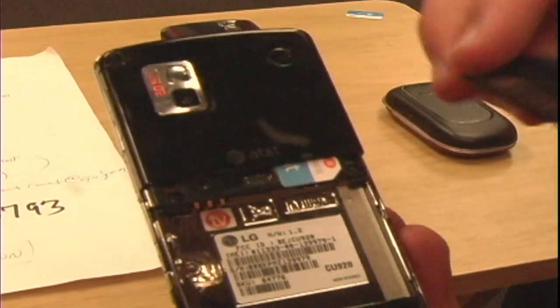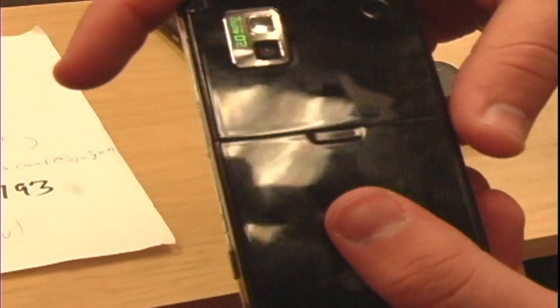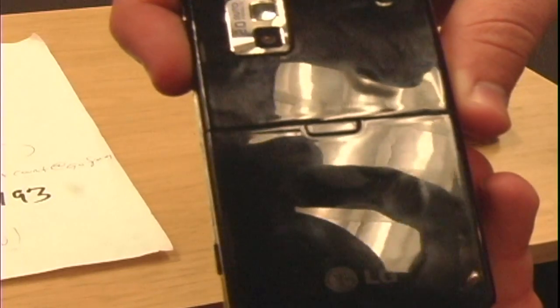Put the battery back in correctly, put the back on the device, lock it in and you successfully change the SIM card for this style of phone.